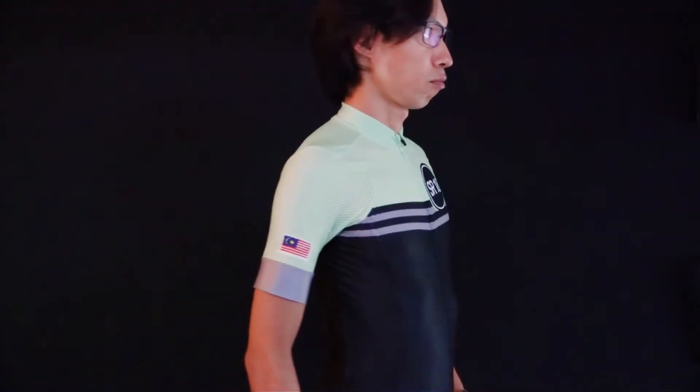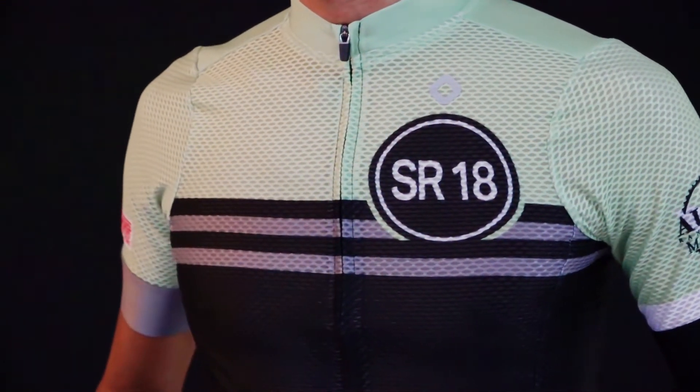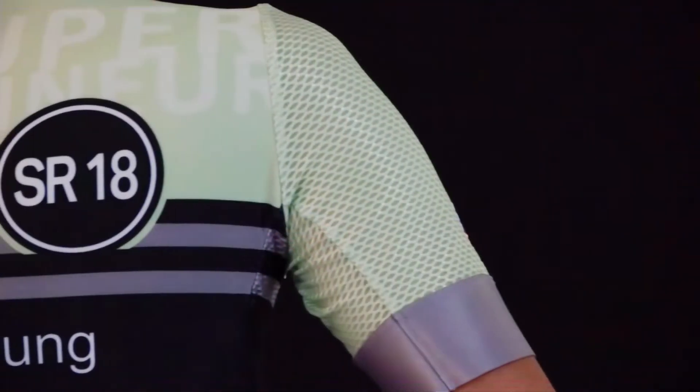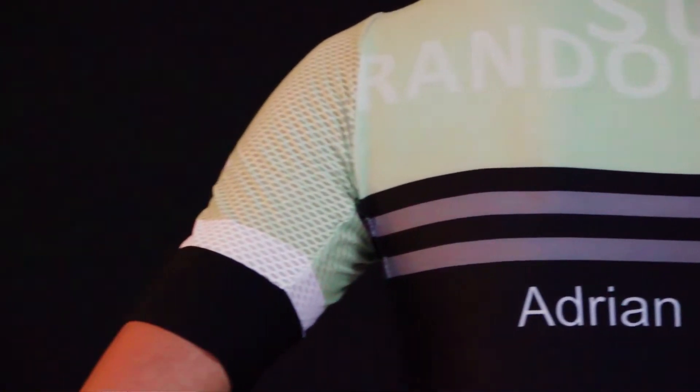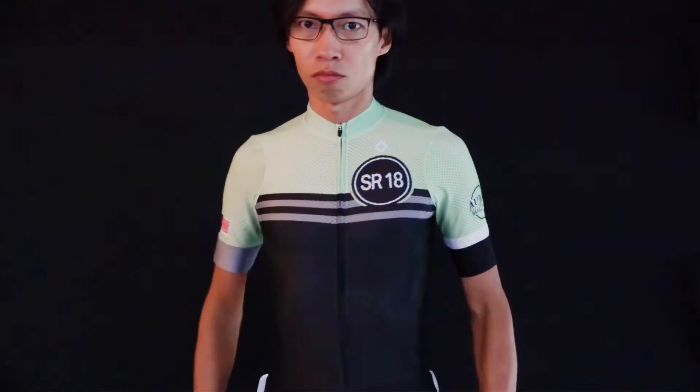Let's try to put this on. Okay, nice tight snug fit — it's more like the race cut kind of fit, compared to the looser comfort or endurance cut or whatever it's called.